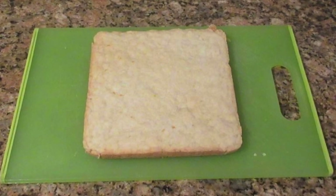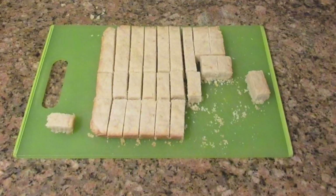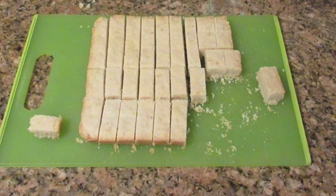Today you will learn how to make this easy shortbread crust. It is perfect for puddings, pies, or even a cookie on its own. It only takes a few simple ingredients and not too much effort.